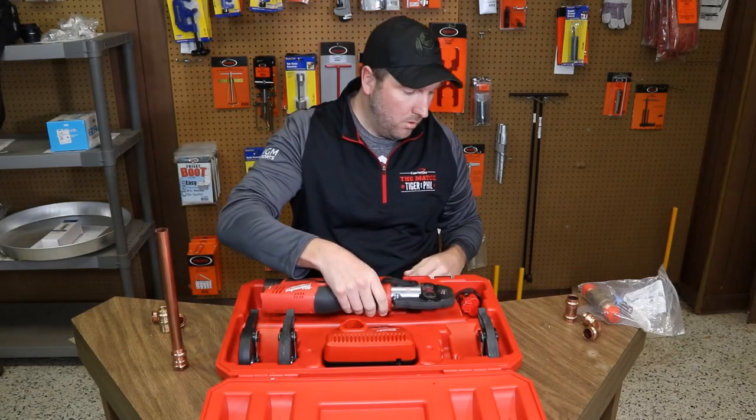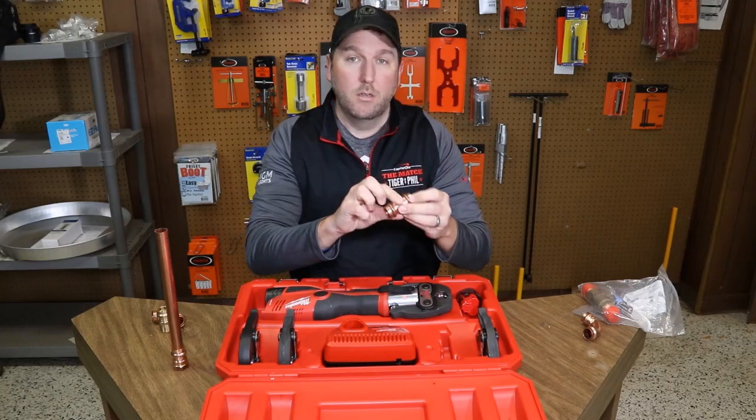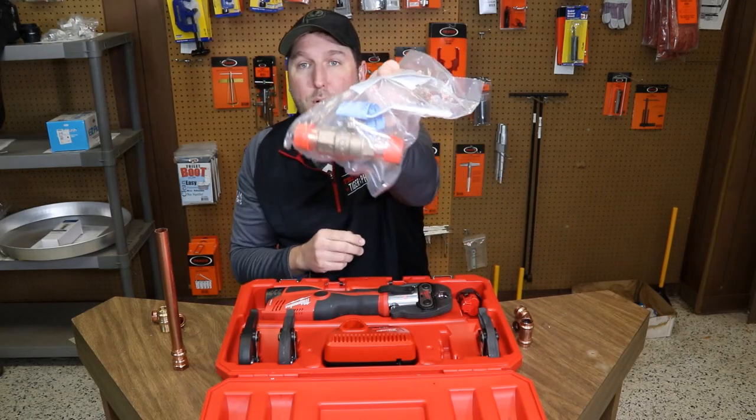These fittings are available in male adapters, female adapters, couplings, 90s — they even have ball valves, so you can press in any fitting you need.